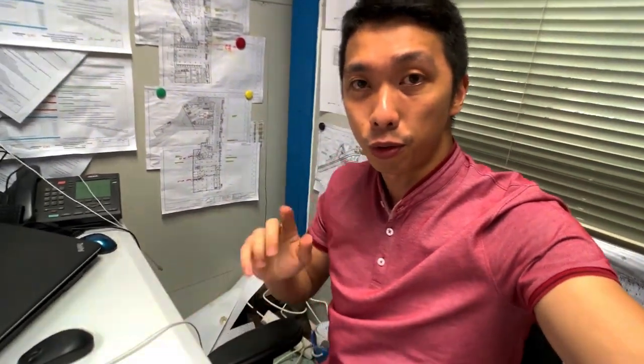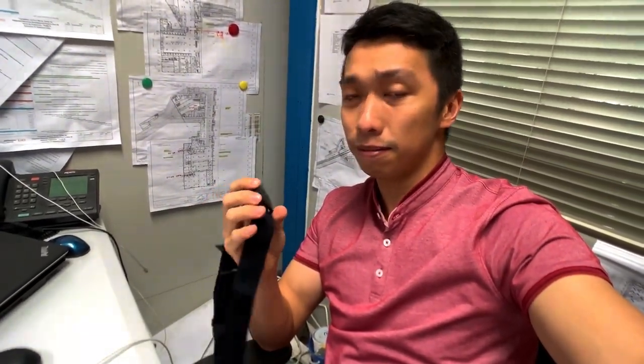This Magin heart rate monitor can also be used as a Bluetooth device for your smartphone. It's quite compatible with my iPhone as well — sometimes if I don't have my Garmin, I use my phone with the Under Armour run app. So next time I'll use this one also. That's it guys — the Magin heart rate monitor, strongly recommended. This is another unboxing video from Talking Chidai, signing out. Thank you.